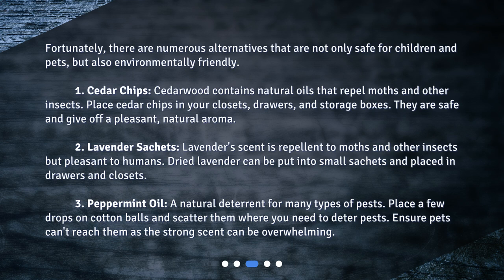What are some safe alternatives to naphthalene balls? Fortunately, there are numerous alternatives that are not only safe for children and pets but also environmentally friendly. Number one: cedar chips. Cedarwood contains natural oils that repel moths and other insects. Place cedar chips in your closets, drawers, and storage boxes — they are safe and give off a pleasant natural aroma.